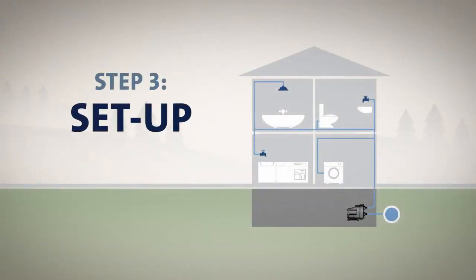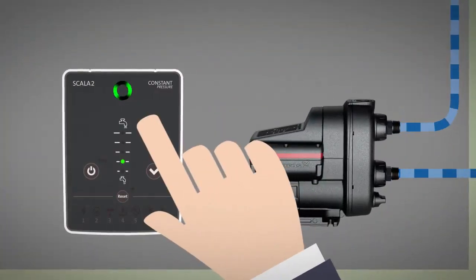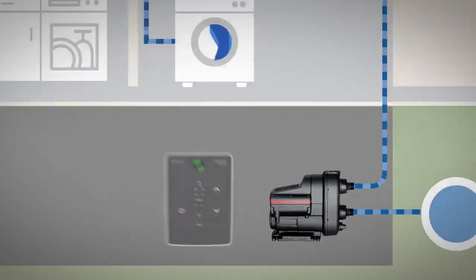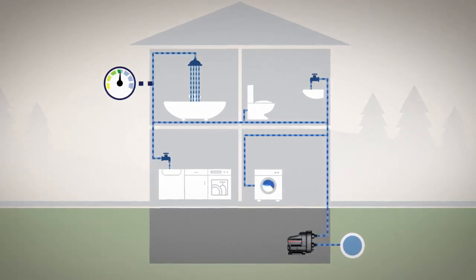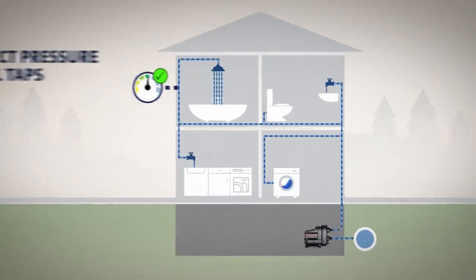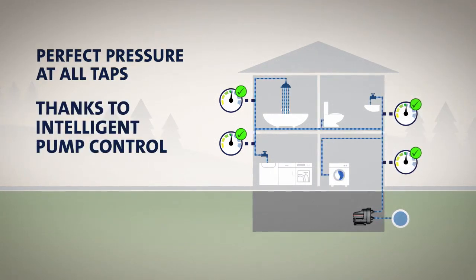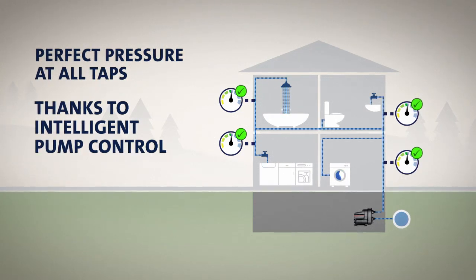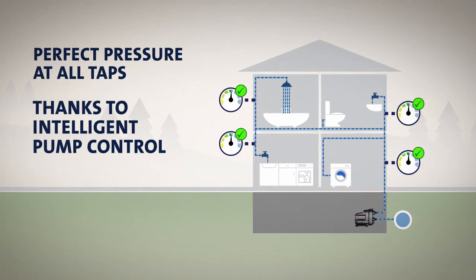Setting up the Scala 2 is quick and easy. Simply use the control panel to set the required discharge pressure level and check the water pressure at the furthest tapping point, preferably a shower, as this is where the homeowner will experience the water pressure most directly. If the pressure is adequate there, you can rest assured that it is perfect in all taps. The easy setup is made possible by the intelligent pump control, which enables Scala 2 to detect any change in water pressure and adjust operation to compensate for these variations instantly.